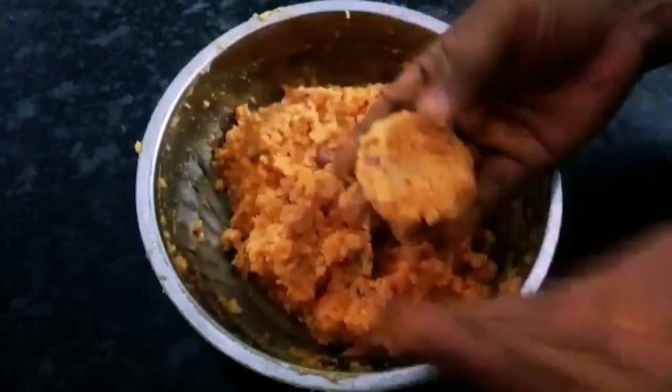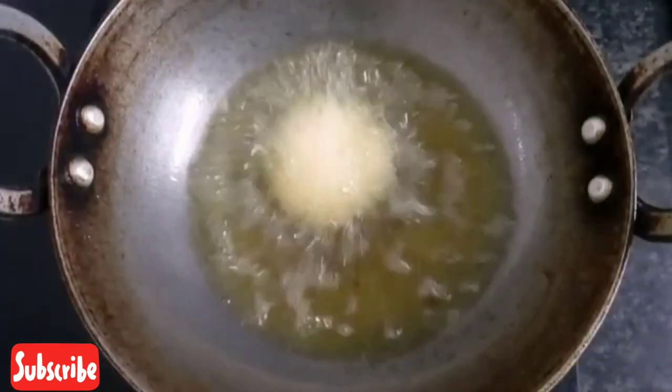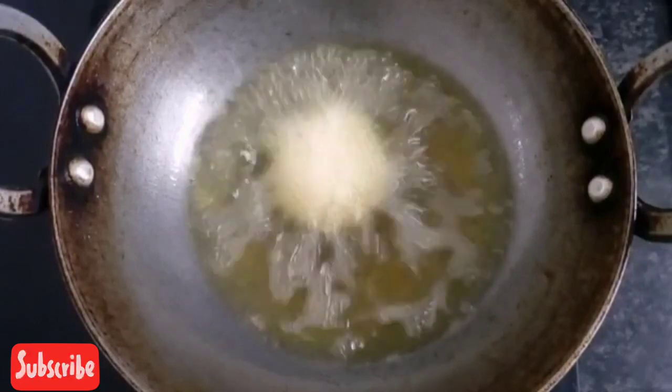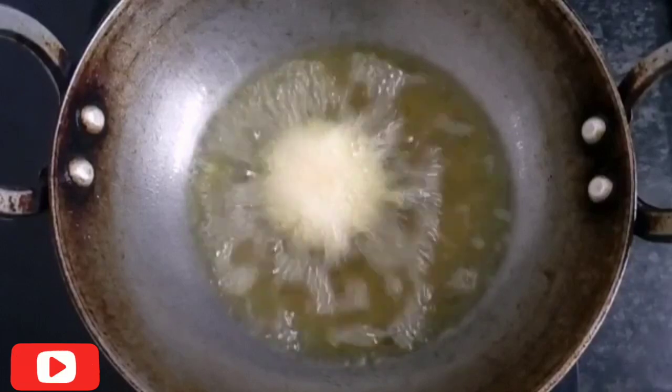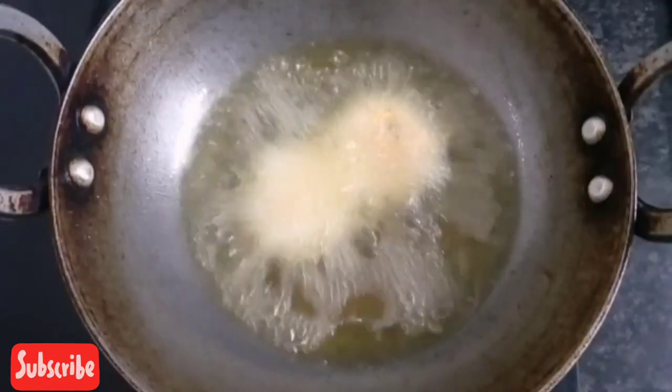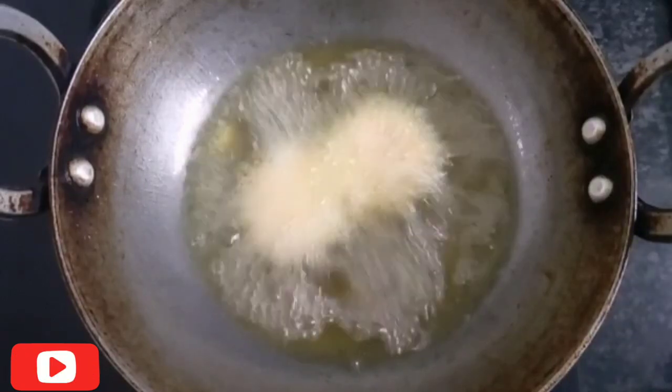Let's fry in the oil on medium flame. Add the oil on medium flame and fry one by one.